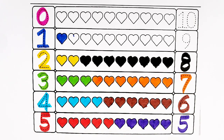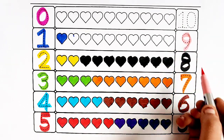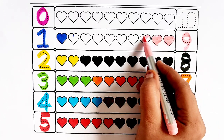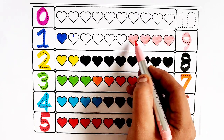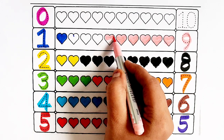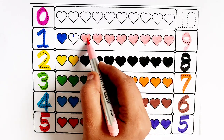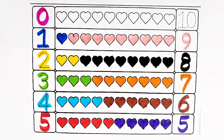Light green color — number nine. One heart, two hearts, three hearts, four hearts, five hearts, six hearts, seven hearts, eight hearts, nine hearts.